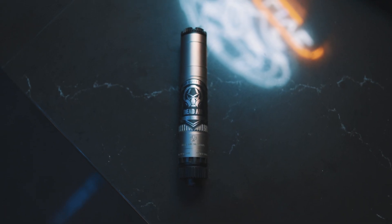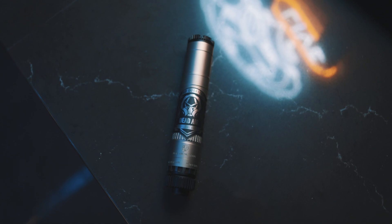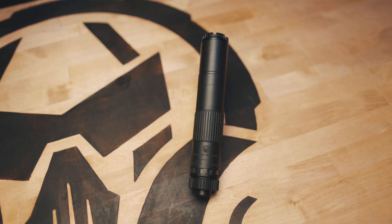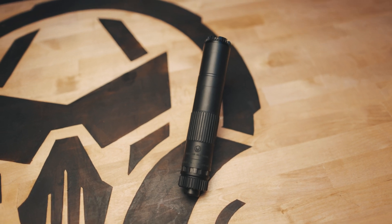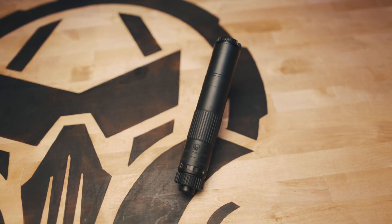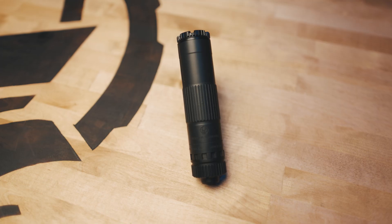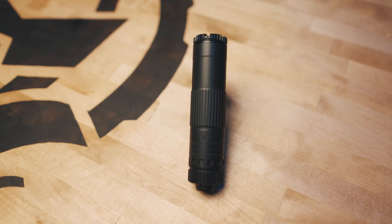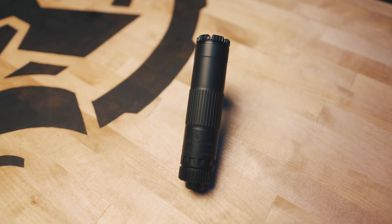The Mojave 9 is made out of grade 5 titanium. In the long configuration, as you see here with booster assembly and 1/2x28 piston, it's going to come in at 9.6 ounces. It's also 7.64 inches in length, and in the short configuration, it's going to be 5.89 inches in length and 8.2 ounces in weight.